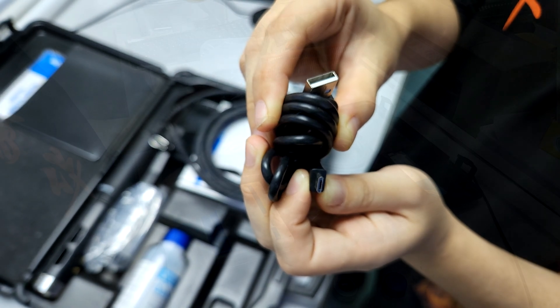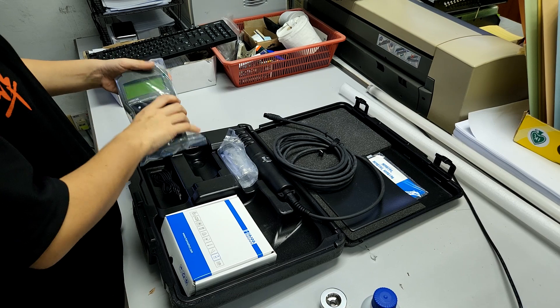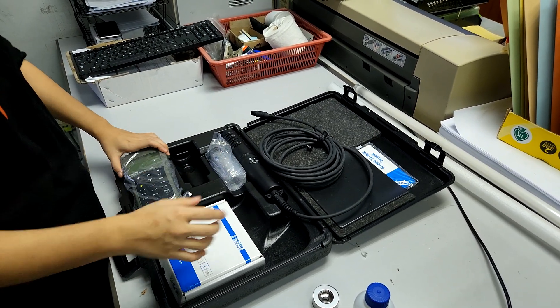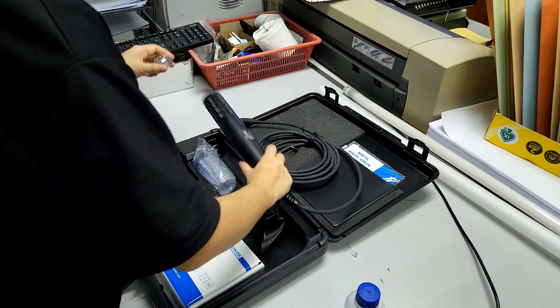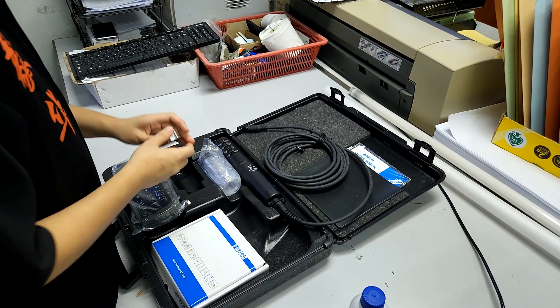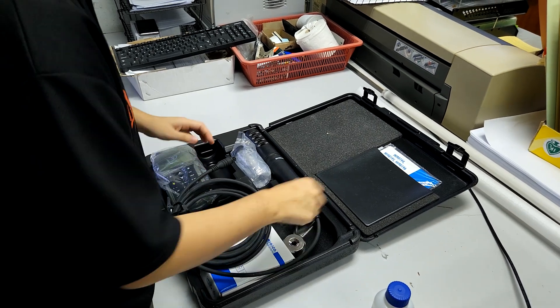So this is all we have for the latest probe unboxing. As you can see it's very comprehensive — it comes with all the necessary accessories and even includes a CD for installation to get the data out from the device. Hopefully you find this useful, as we realize there aren't a lot of models out there that can help you measure your DO and perform these kinds of measurements very accurately.